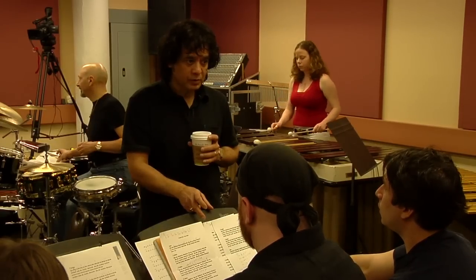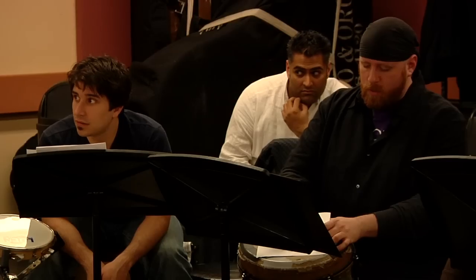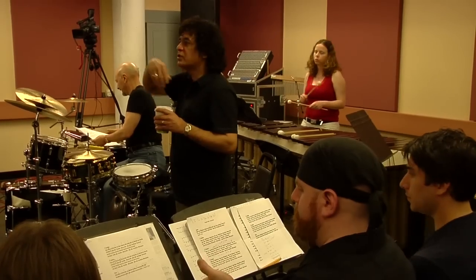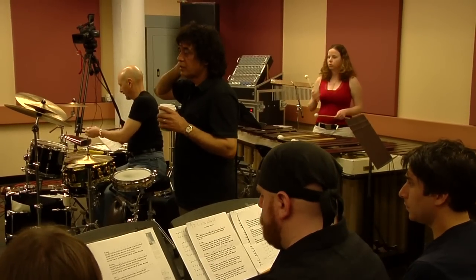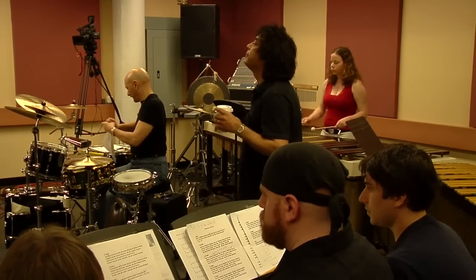Can we just play the first part of the theme, and then go at the same time? Yeah, but not fast. Okay, guys, can we attempt this? So the last solo is over, so we go into the theme. One, two, ready, and...